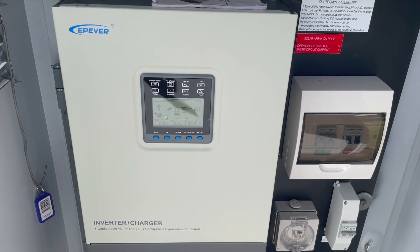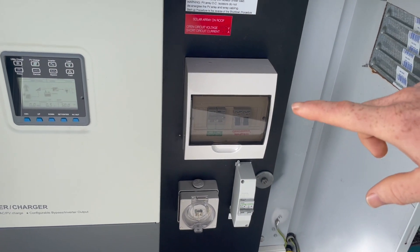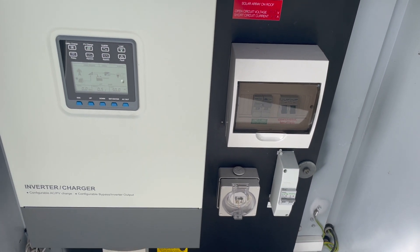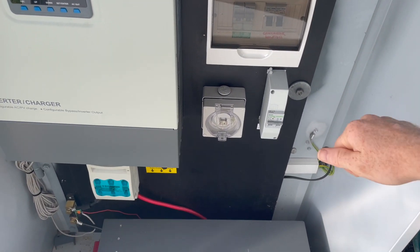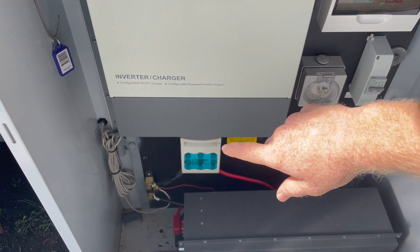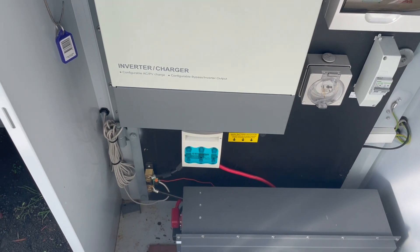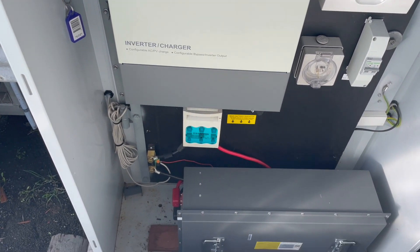There are different modes — you can prioritize utility (generator) or battery. Over there is a switchboard: it sends AC power out into it, which has an RCD and a main switch, and from there it goes to the switchboard in the cabin with all the other circuits and circuit breakers. It's earthed over there — all done by an electrician. There's a solar on/off isolator here, a DC isolator with fuses to protect the cabling from the battery, and over there is the shunt which feeds information to the Victron battery monitor inside.